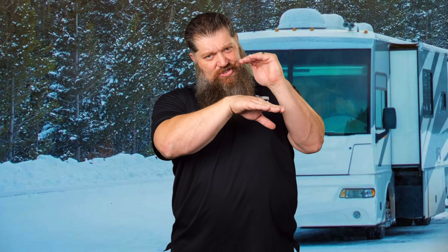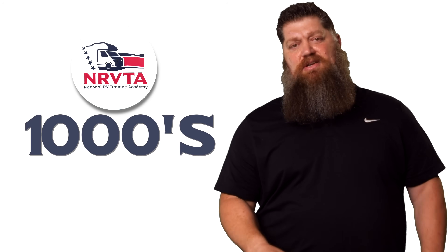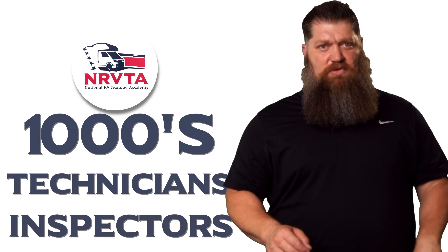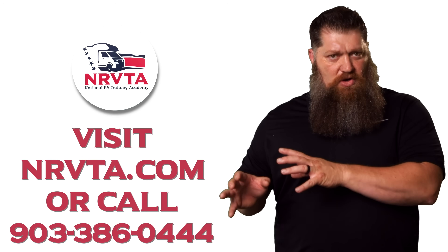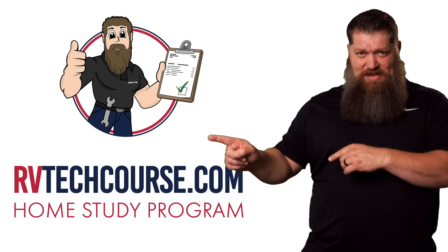One of the worst things you can do is let your RV sit through extreme weather, but I understand sometimes you have to. If you can't put it inside a building or under shade, button everything up — make sure all windows and doors are closed, and don't let any critters get in. When you de-winterize, spend an extra day to sanitize the system — I've got plenty of videos on that. The RV industry needs thousands of RV technicians and inspectors. If you want to make more money or have more control over your time, click the link below, or head over to rvtechcourse.com to learn how to fix your own RV.